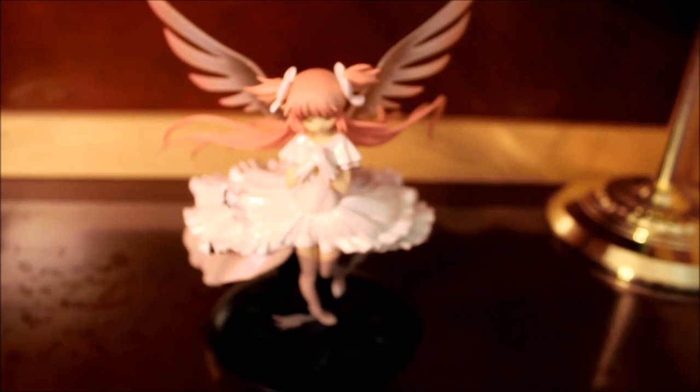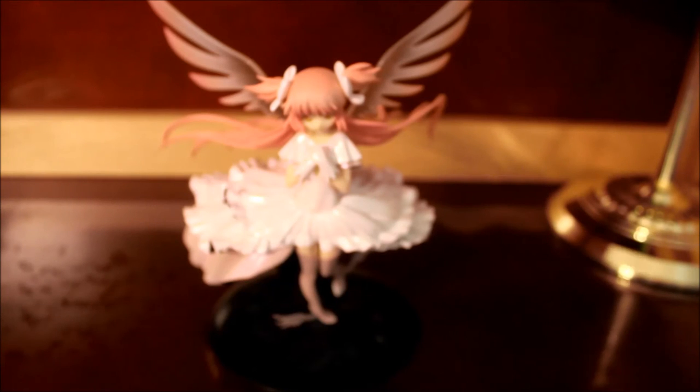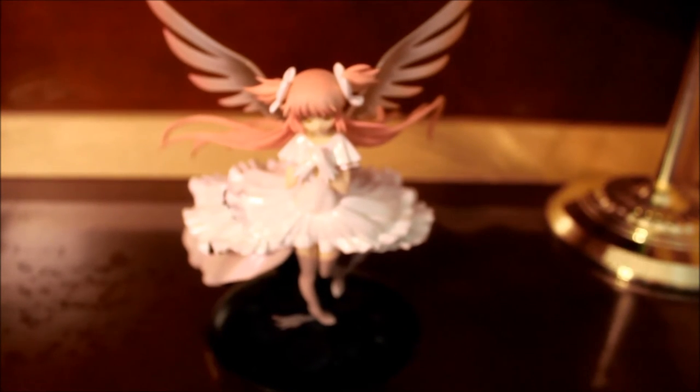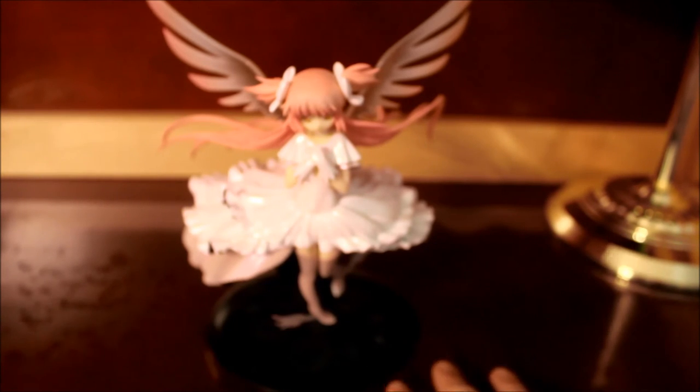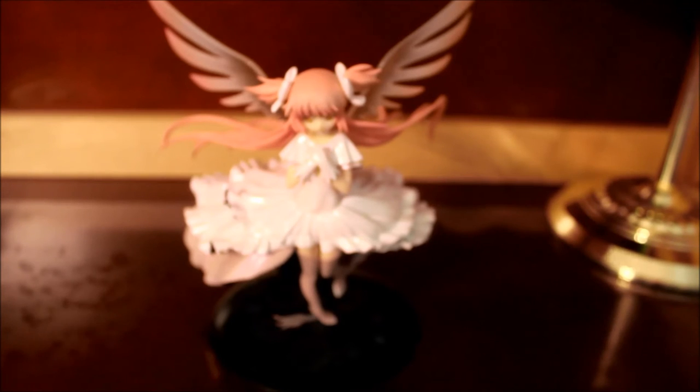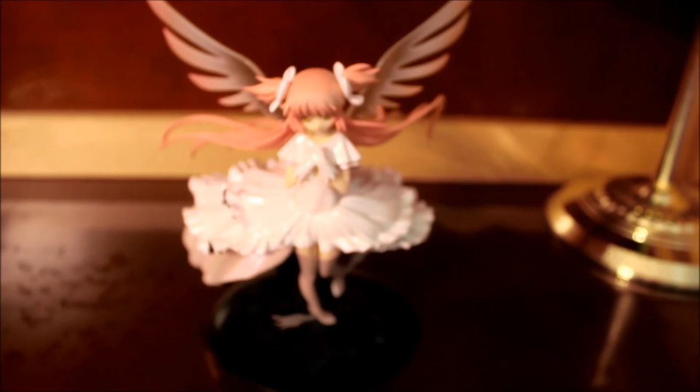That is pretty much everything — all the figures — everything I got from my Tokyo Otaku Mode haul. I planned this haul for a few months. There were a lot of issues — this figure was out of stock for months, I was waiting for the Miku Tell Your World version to be released, and I was waiting for the Yana Toboso art book to be in stock. It was just the right time to purchase it.